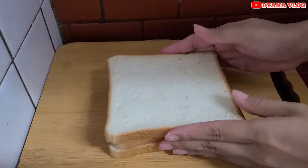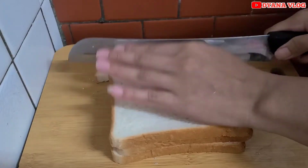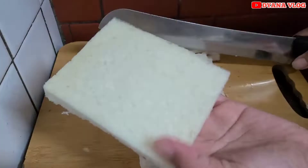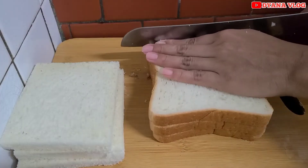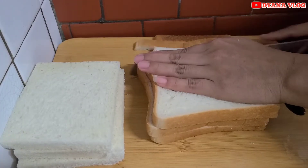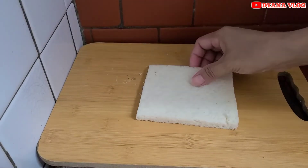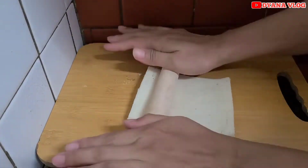Dan untuk kulitnya, saya pakai roti tawar. Dan ini pinggirnya mau saya buang ya. Kalau enggak mau ribet, bisa langsung beli tanpa pinggiran itu juga ada. Kalau sudah seperti ini, ini nanti mau saya pipihkan.